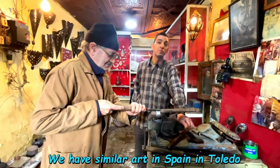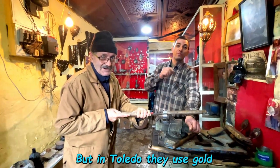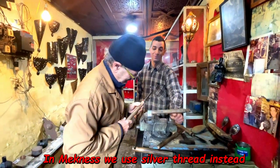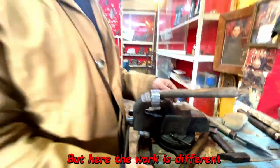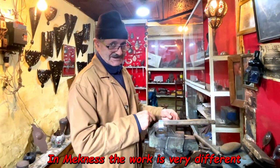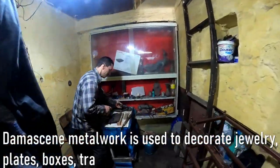You know what we're using in Spain? Yes, we use something similar in Toledo, but with water — a lot of water. But the work is different. Toledo and Damaskini are different. It's fire, but we need two colors.